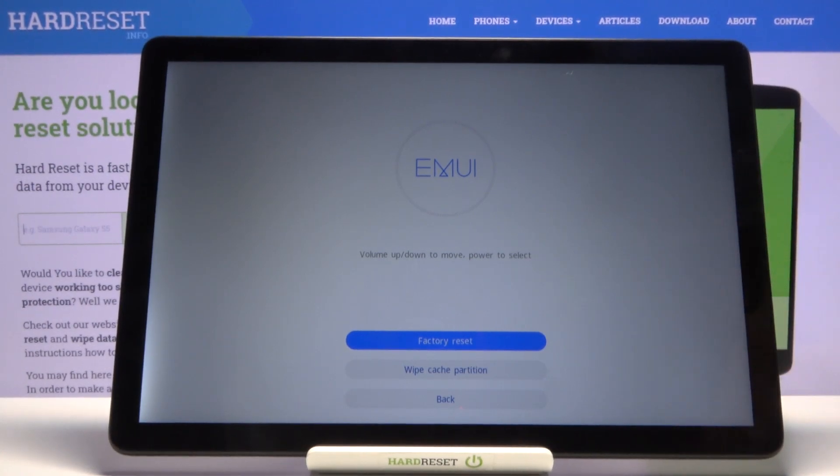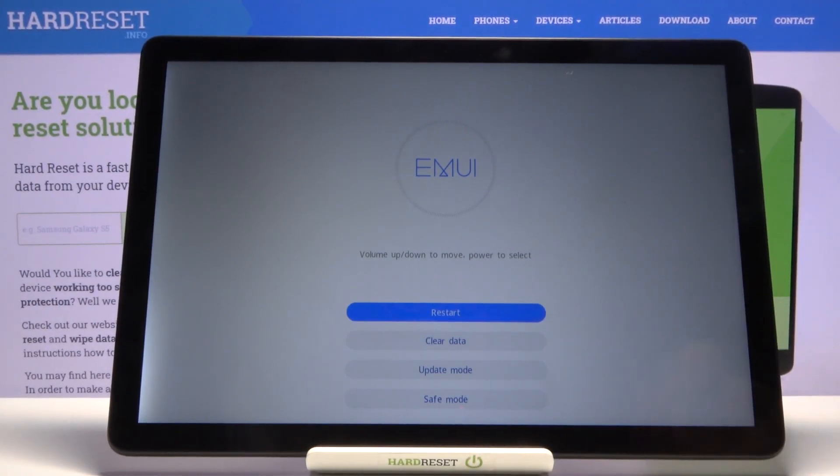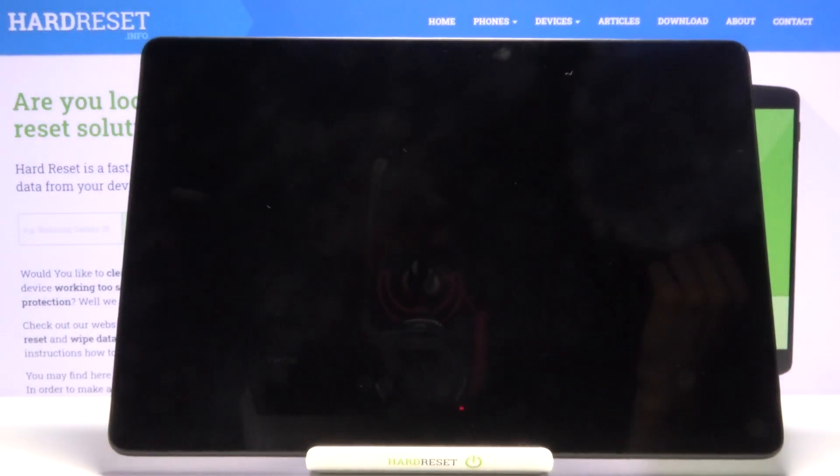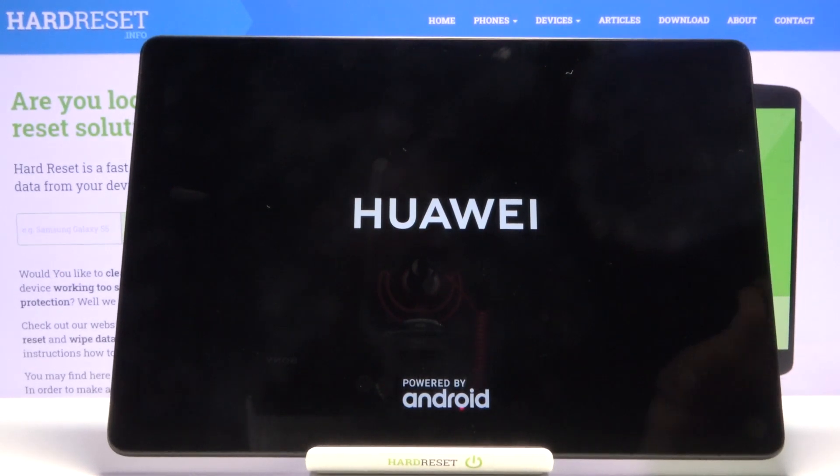From here, once it's finished, go back and choose restart. This will continue to reset all the device in the background while the device is turning on, so it will take a little bit longer to boot up.